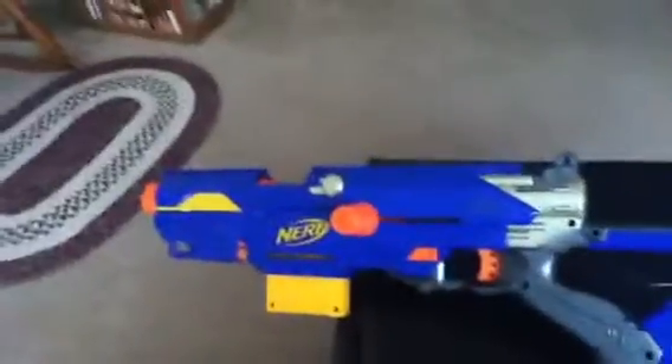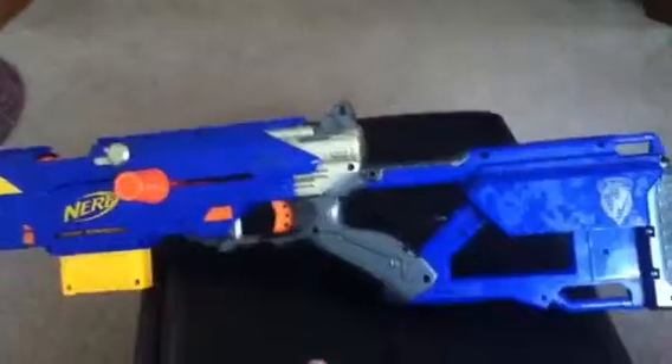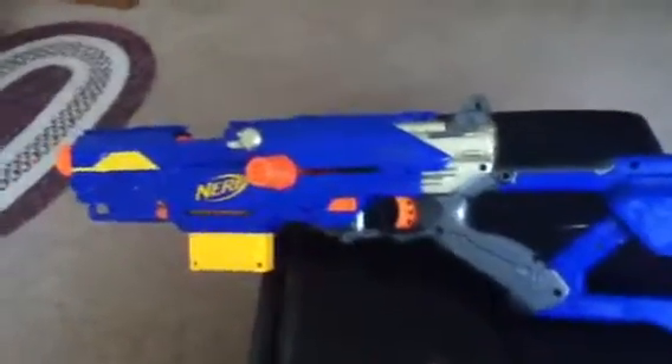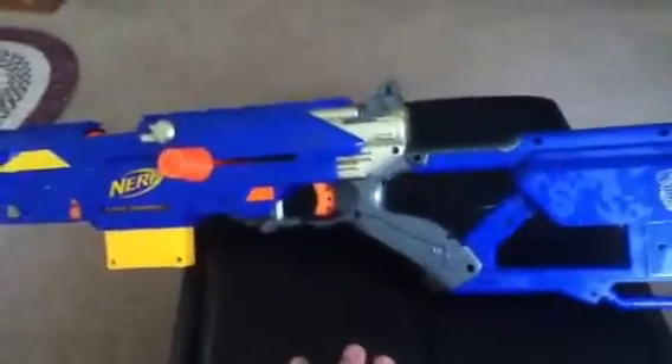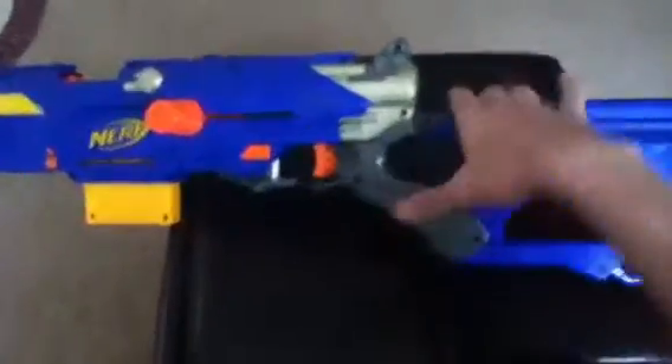Hello, here's another modded Nerf gun video I've done over the Easter break. I did this with the Long Strike because of the horrible range. I don't know if everyone has this problem, but the spring in mine was just so weak. I didn't get anything, and then with the air restrictors it was horrible. I got like 20 feet. It was bad.